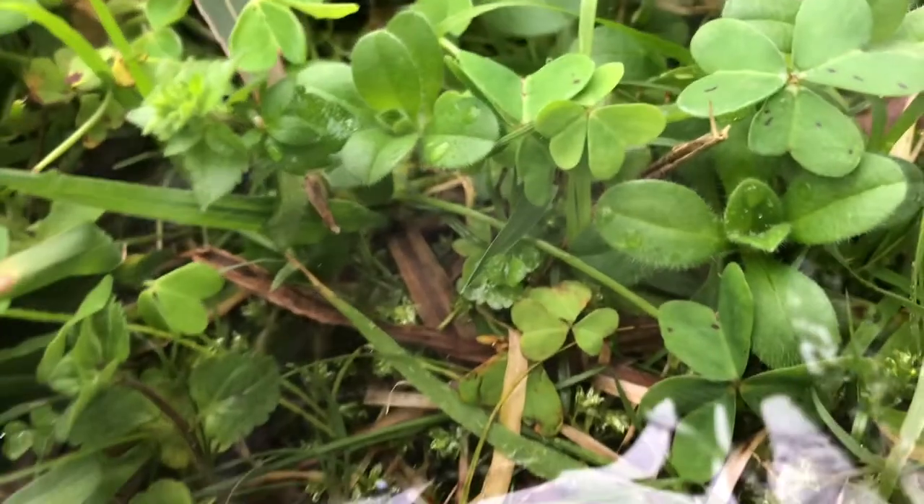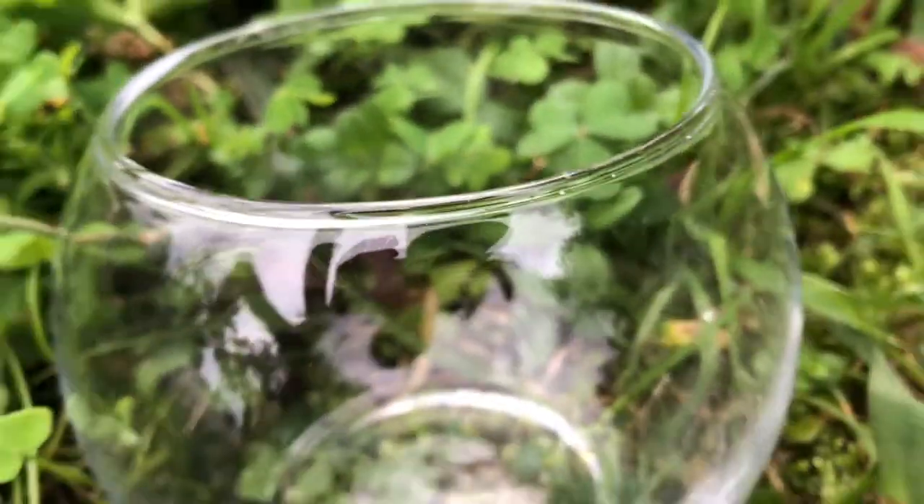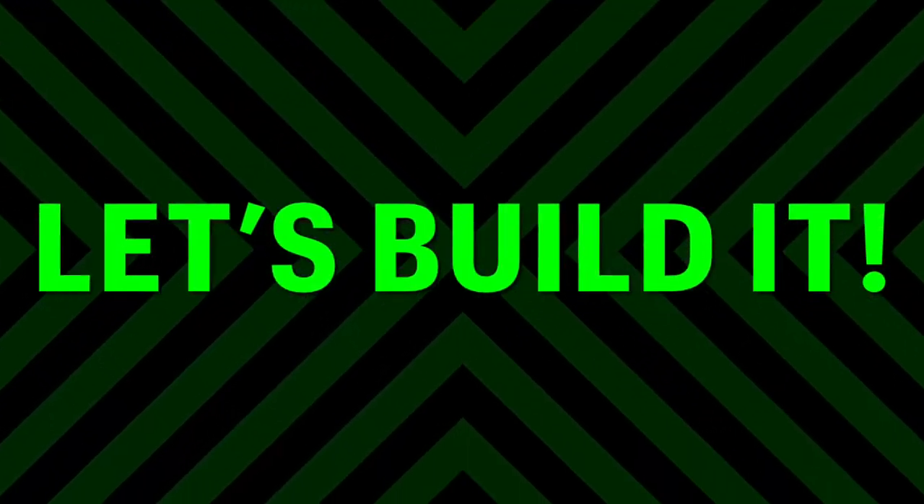Can I transform this glass bowl into the cutest terrarium ever? Well, no. But this can certainly be the cutest one I've built so far. So let's build it.